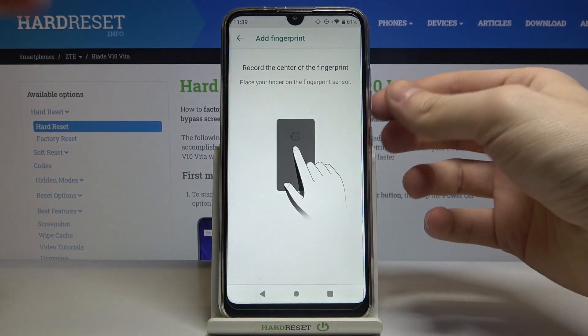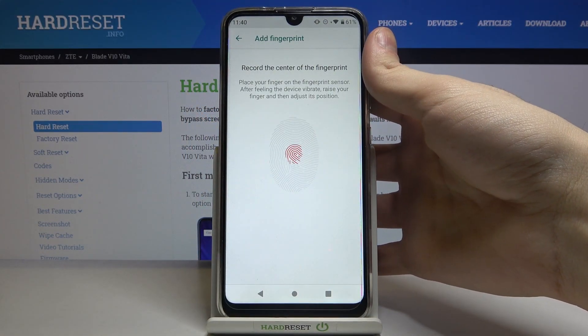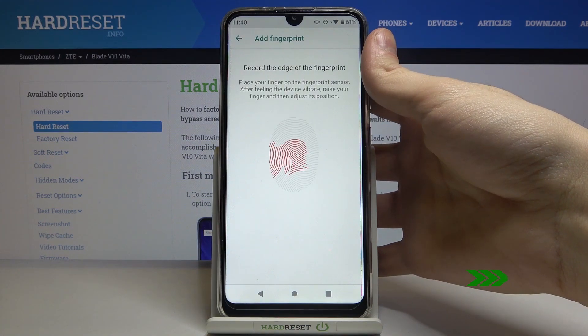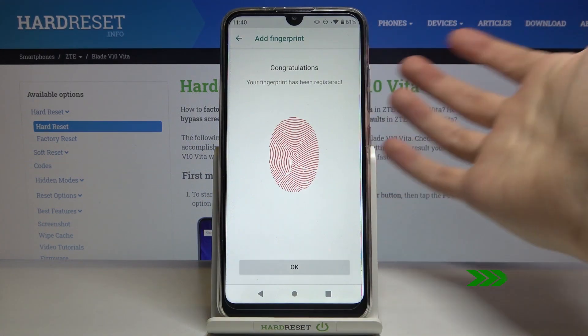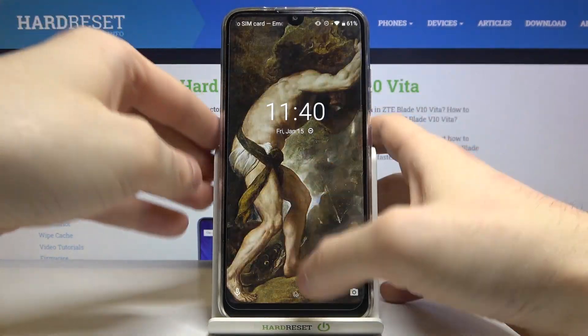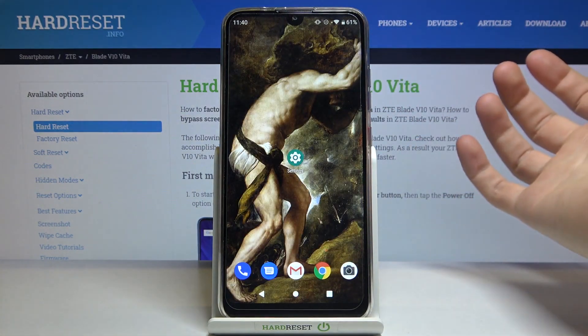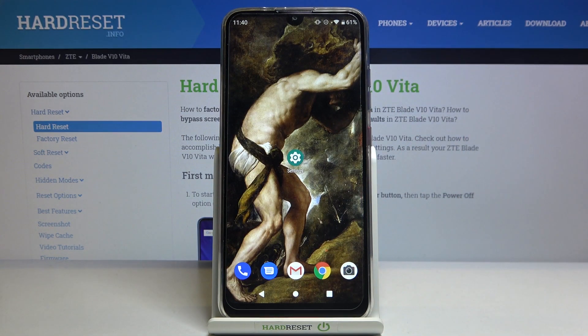Tap Register and tap it with your finger several times until it remembers your fingerprint. And now, for example, you can unlock your device without entering a pin but only with your fingerprint. And that's it!